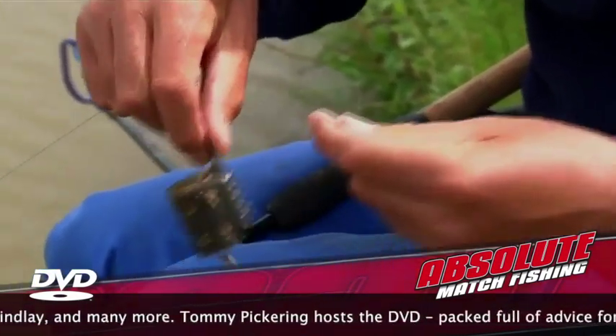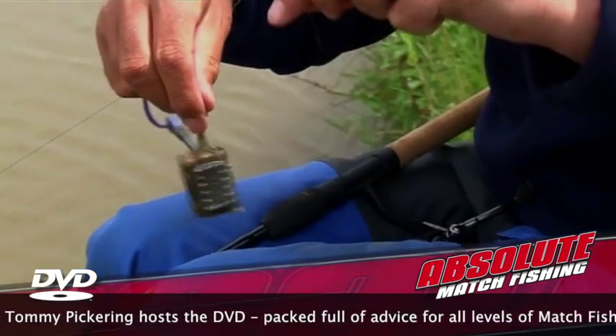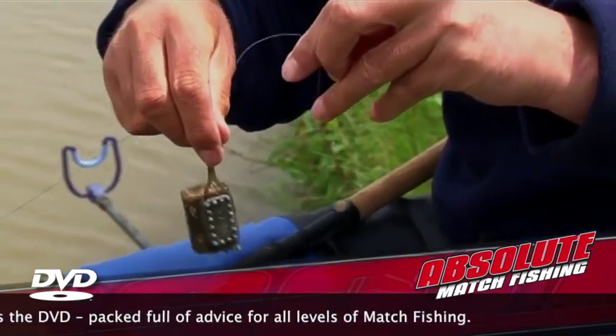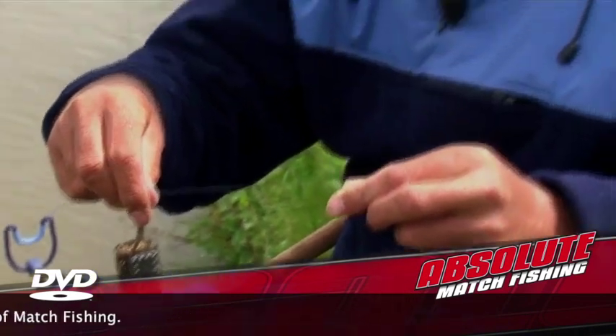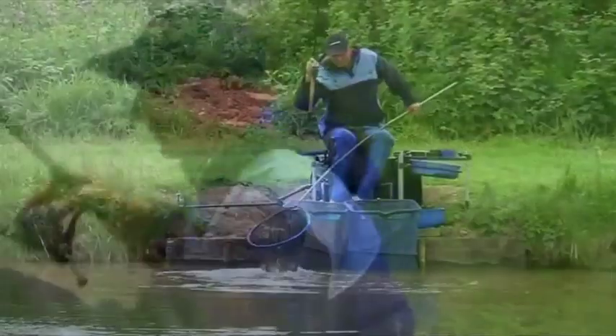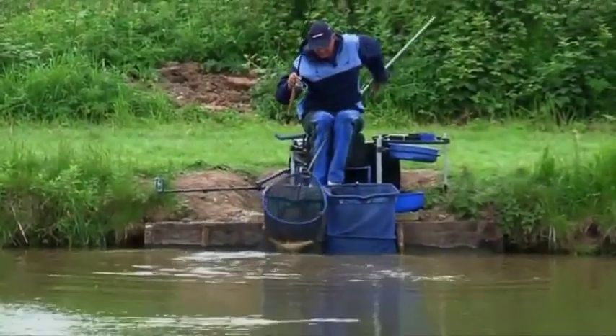It's a deadly, deadly method. But in conjunction with that, you've usually got to have a pellet on the hook. It usually doesn't work with other baits — you've usually got to have a pellet on the hook. But I promise you, it's a deadly method. Let's see if we can catch a few fish doing it. We'll see you next time. Bye.